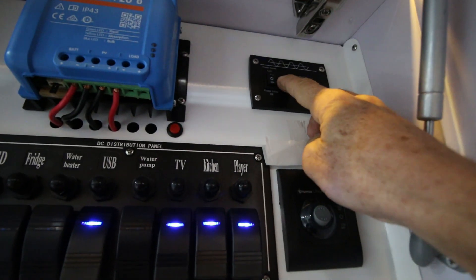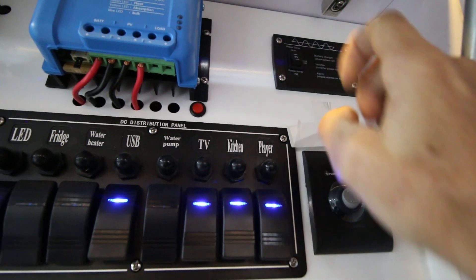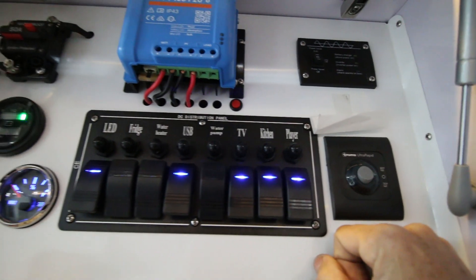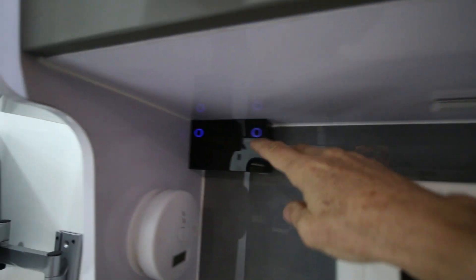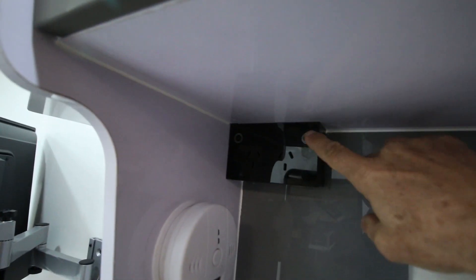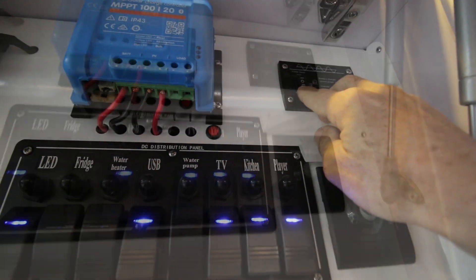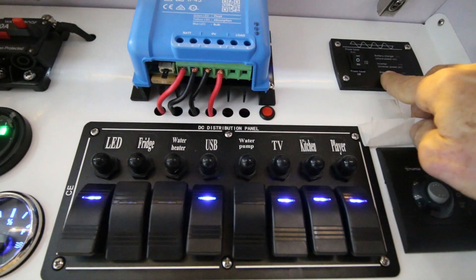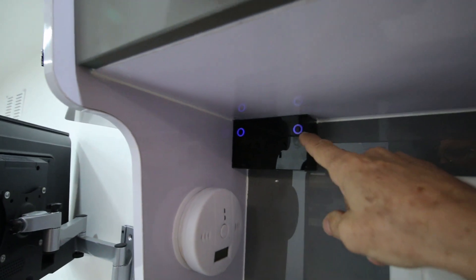The switch is in the middle position, which is off. We turn it up — that turns the battery charger on if you have mains connected to the outside like we just did, and those sockets are now live. If we put it in the neutral position, the sockets are disconnected from power. If we are not on mains power and we want to use the inverter, we turn it on and those sockets will be live, but they're running off the battery, not mains power.